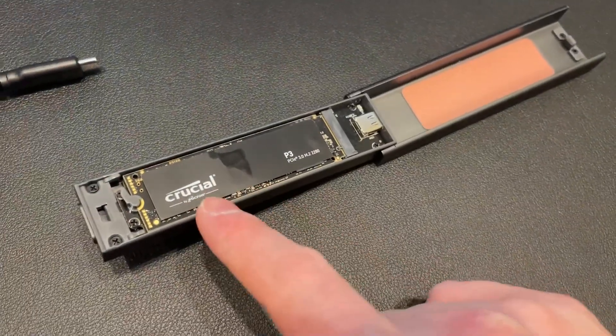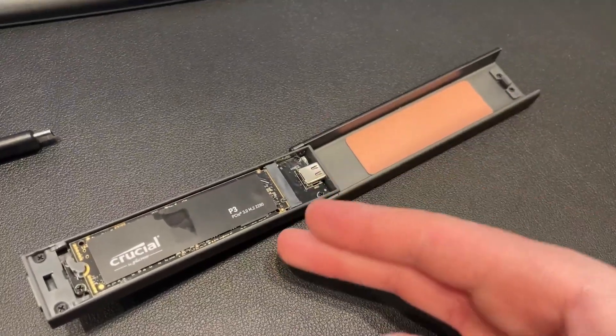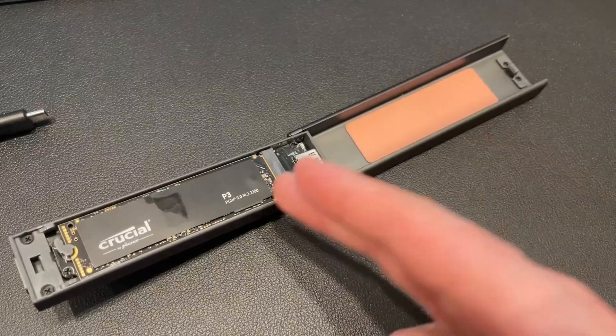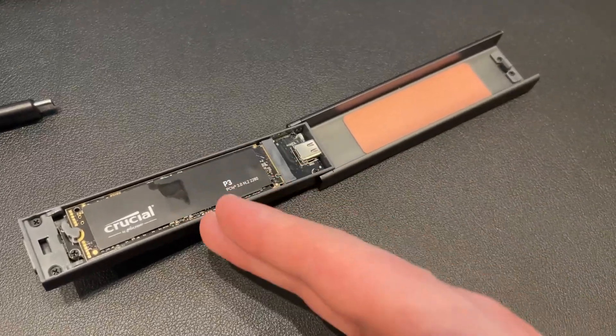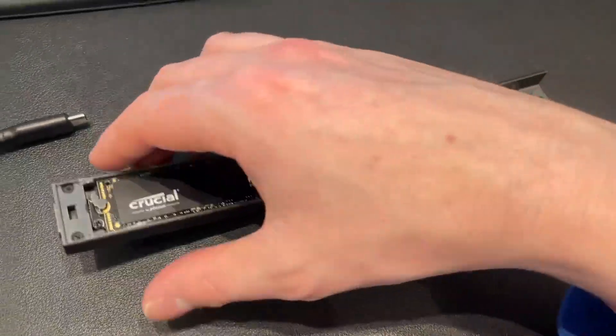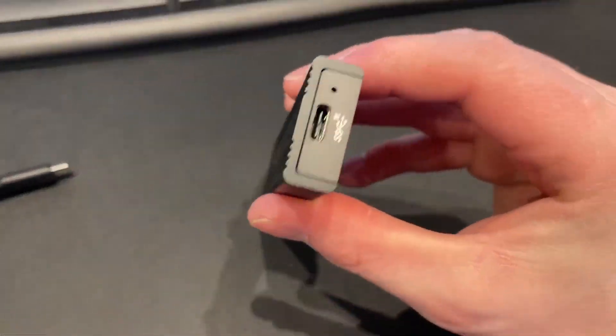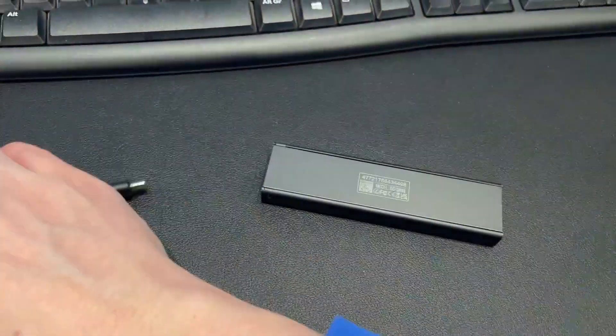In fact, I actually leave this plugged into my computer permanently because I use this mostly to run video editing and photo editing off. So all of my project files are on here for Photoshop and for Adobe Premiere Pro. So if I want to go and move this onto my laptop, I can very simply plug this in with a USB-C.